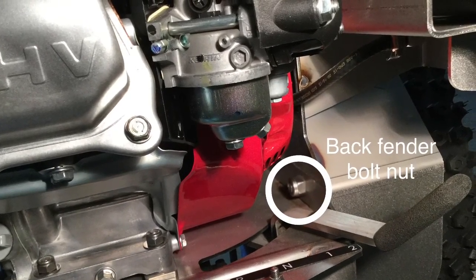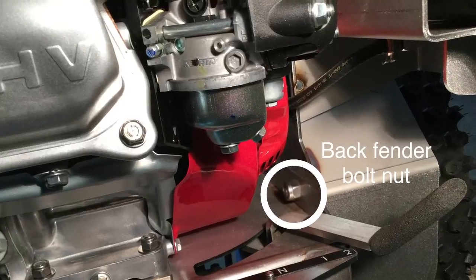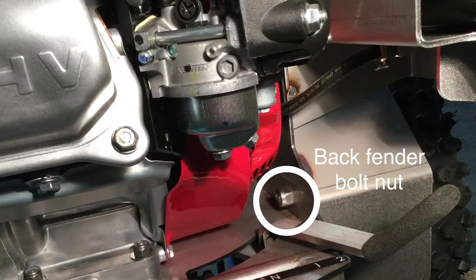Before we remove the rear bolt, let's take a look at the location of the nut holding that in. As you can see, it's located inside the right fender just to the right of the shifter.